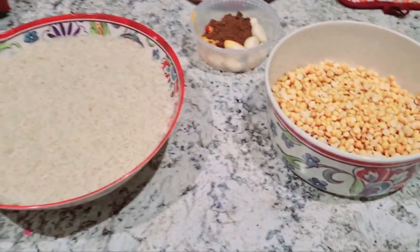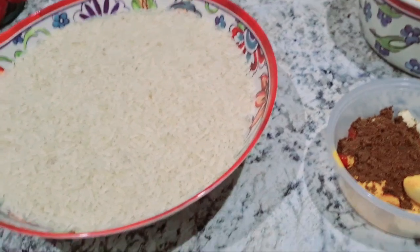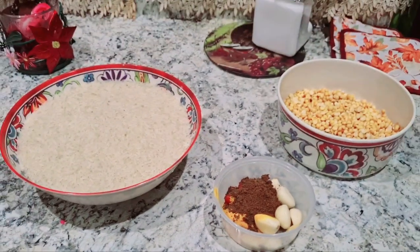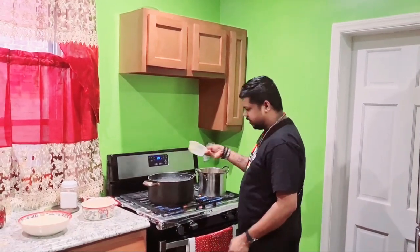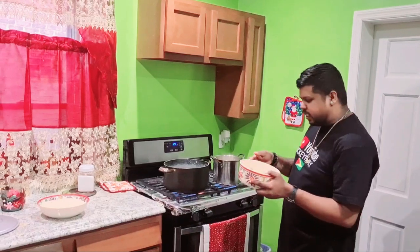So guys, here I have my dal, my rice, and my ingredients. For my dal I have turmeric powder, ground cumin, wiri wiri pepper, and garlic. I already washed my dal and I washed my rice, I'm gonna add it in now.